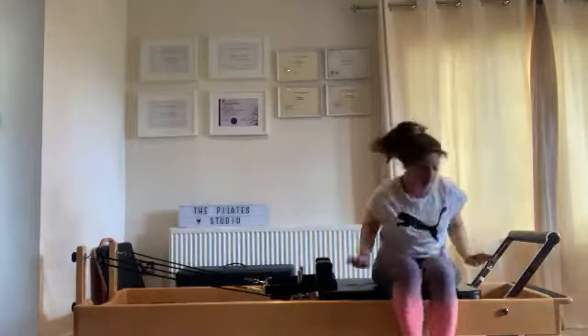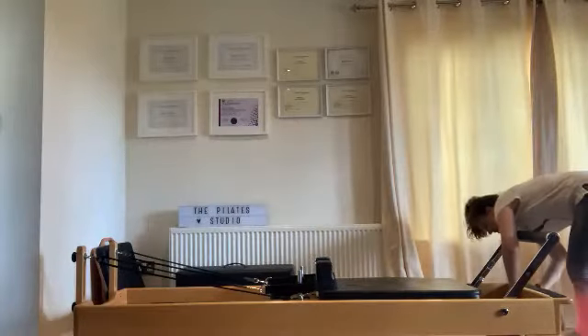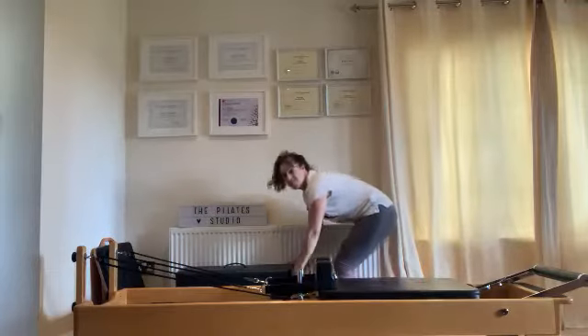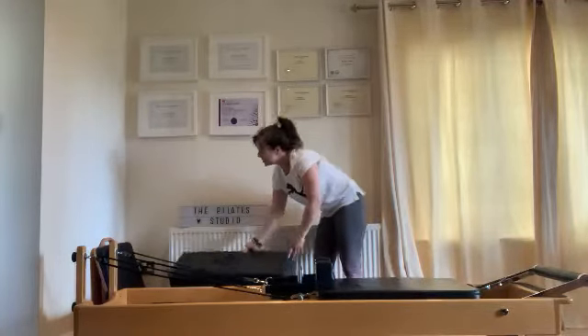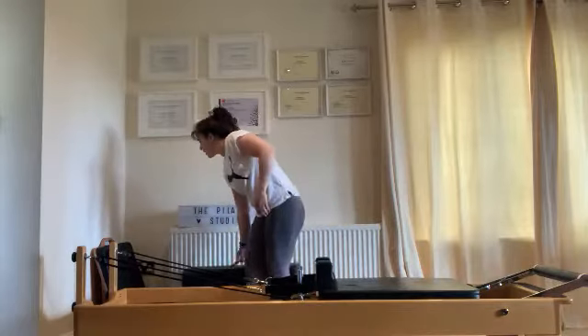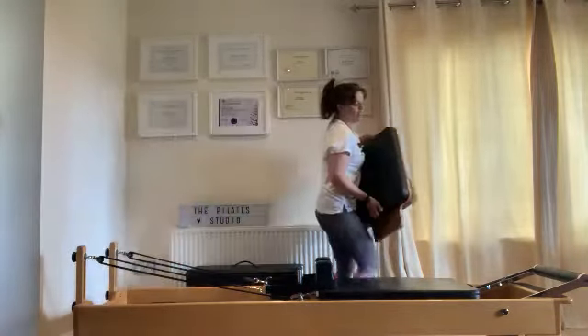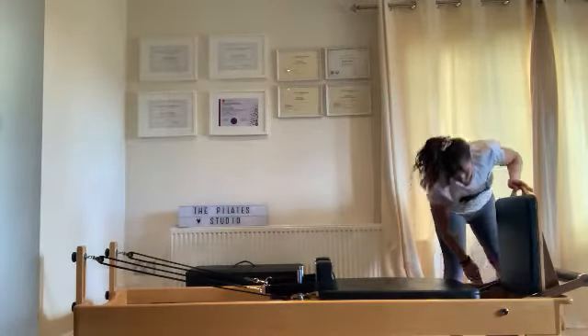Jump board time — grab the jump board, let's go. Drop your springs to a red, a blue and a yellow — a nice simple medium spring.